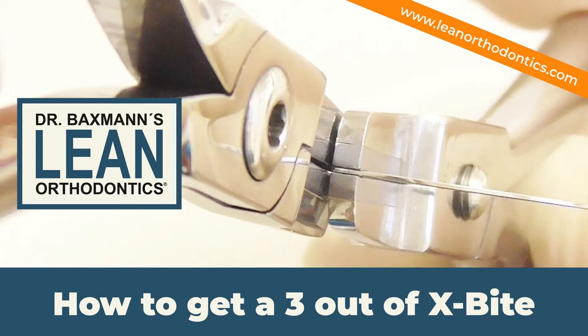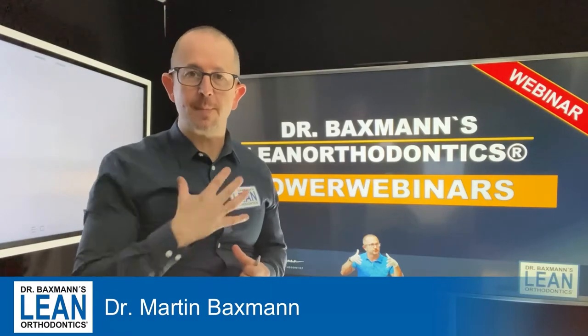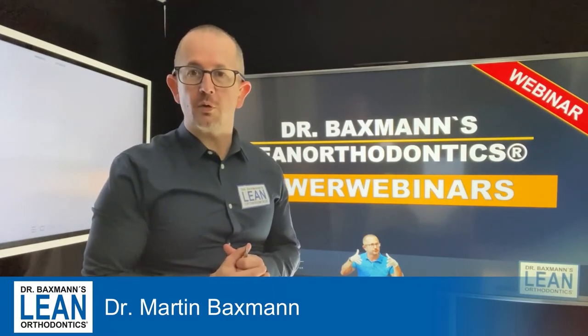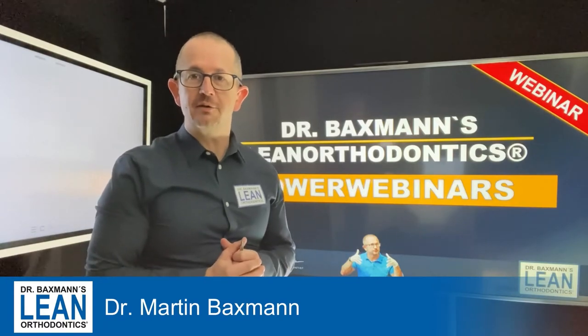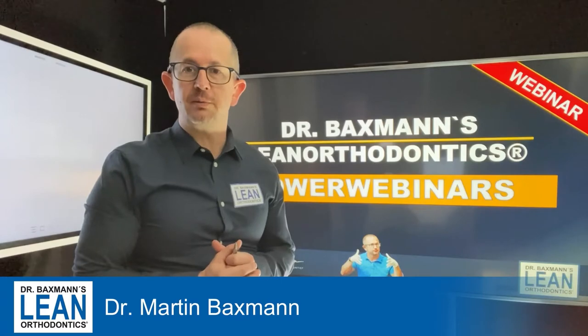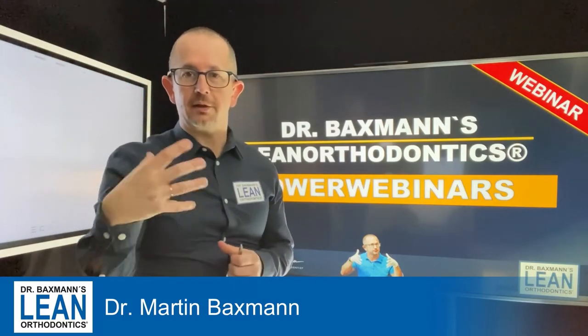How to get a 3 out of crossbite. Welcome to my power webinars in lean orthodontics. My name is Dr. Martin Bexman. Today we are going to talk about wire bending again — it's a bend for the 3 that's in crossbite and needs to be brought beyond occlusion to get into the right space.